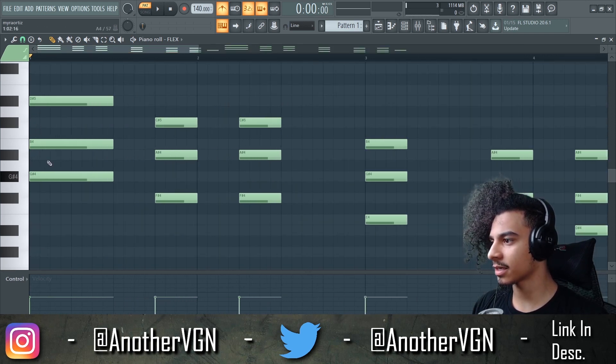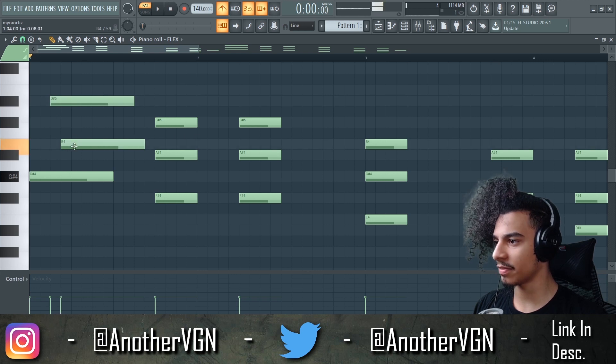Make it eight bars long, you feel me. Let's start making this into the pluck — we can start off on the root note and then maybe go top and then to the side.